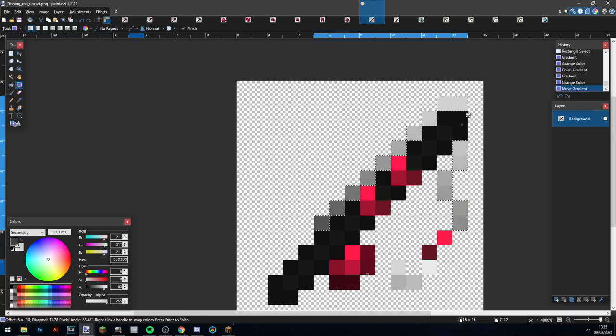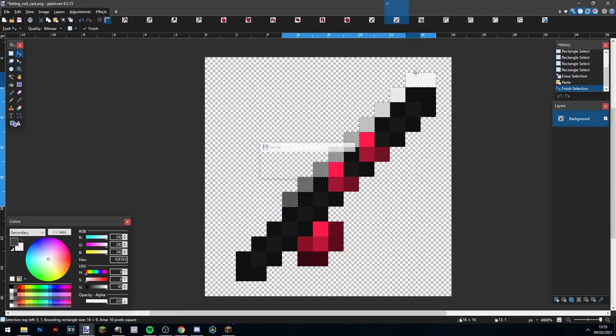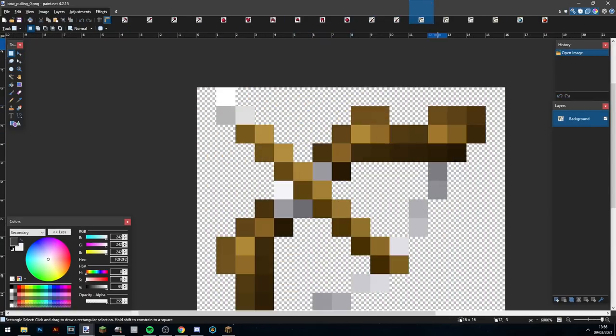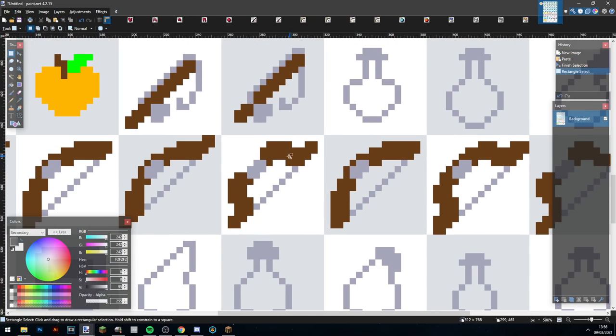I tried making a darker string but it really didn't look good, so I ended up making it bright again. Alright, finally the time to get on with the bow — this was probably my favorite part of the pack.